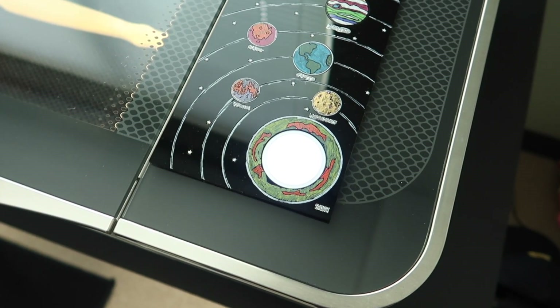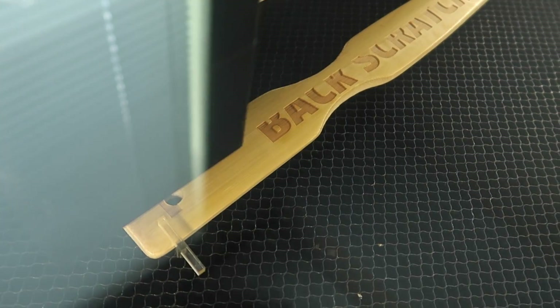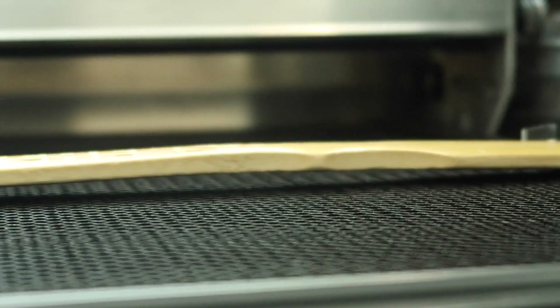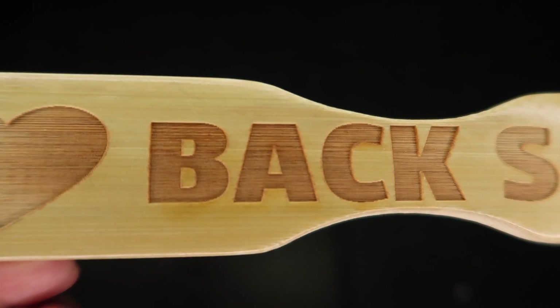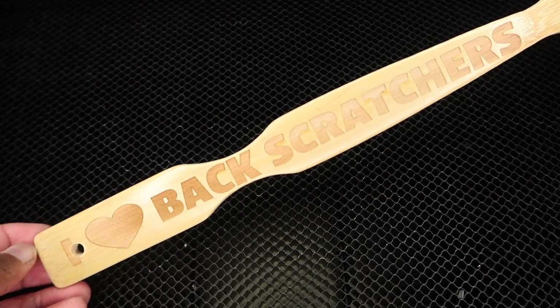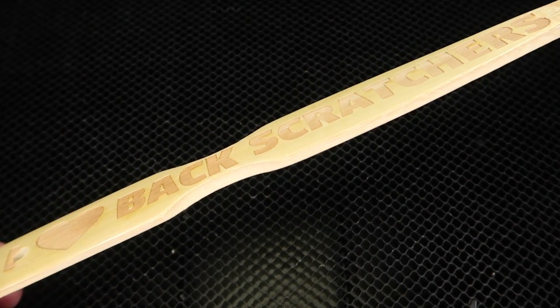Here we go — we only got one shot. It looks like the bow it had while engraving showed through the camera angle. The design ended up behind the hole instead of in front of the hole like it appeared on my computer.